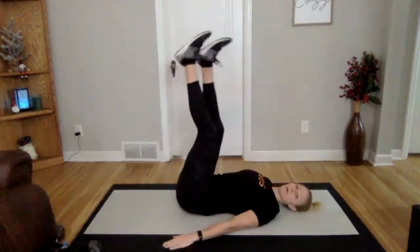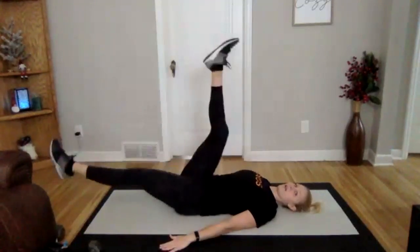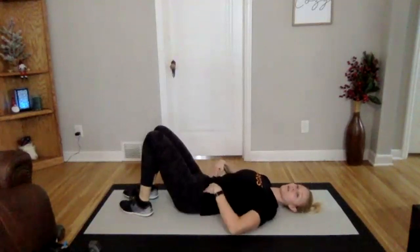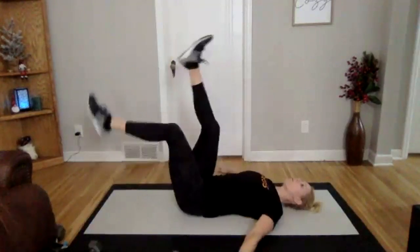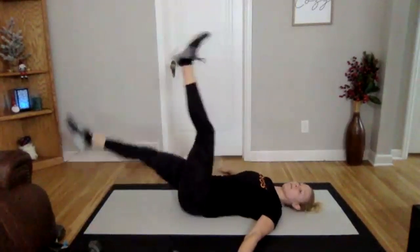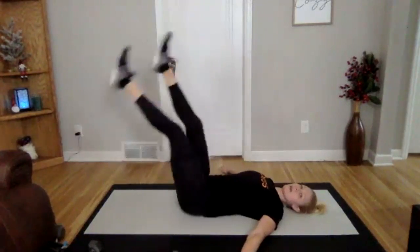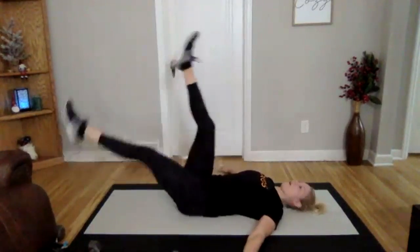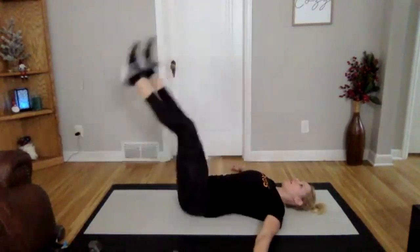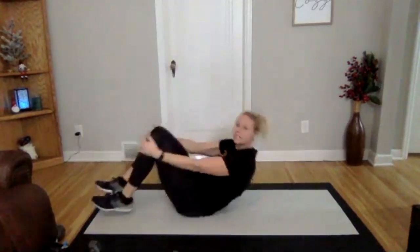We're going into alternating leg lifts. On our back, we're going to put one leg down, one leg up, side to side. Main thing: mid and low back are glued to the ground. Three, two, one. Here we go. If this one is really challenging to keep your back glued to the ground, keep your legs up a little bit higher and don't drop it down quite as low. That's your focus right there. And perfect. Really nice.